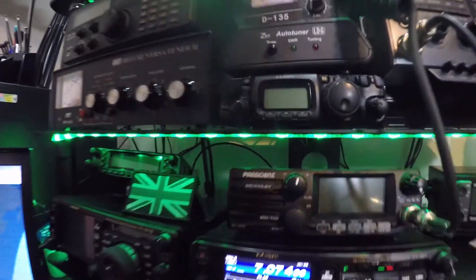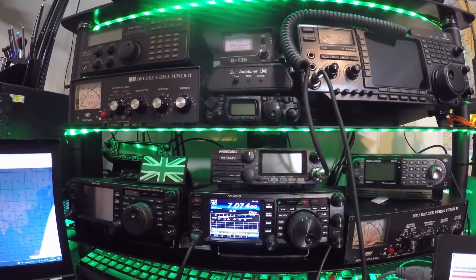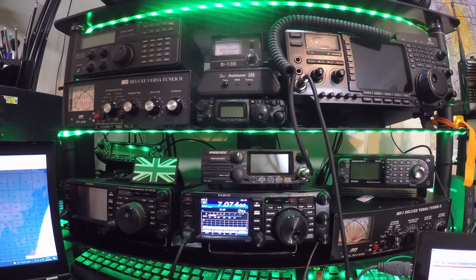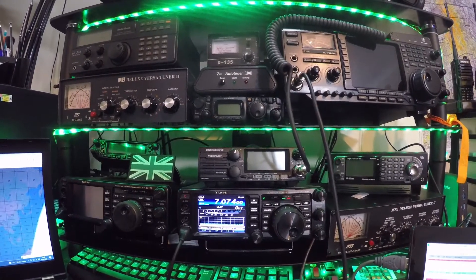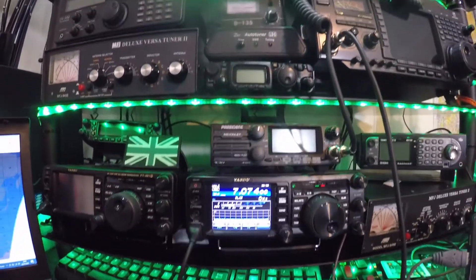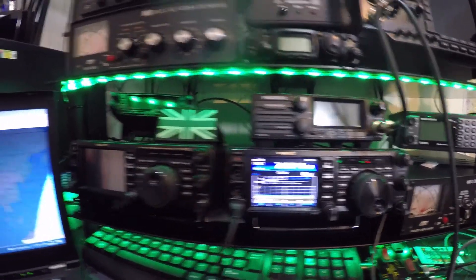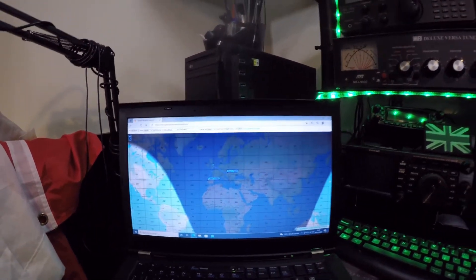Hello, Happy New Year to you all. I like FT8 — some people do, some people don't — but I wanted to go out and do some FT8 portable. Something like an FT991 to carry around with is quite bulky, and carrying a laptop also creates a bit of bulk as well.